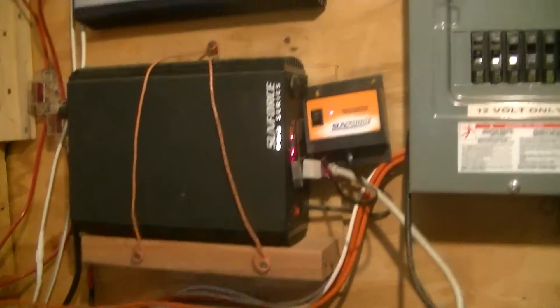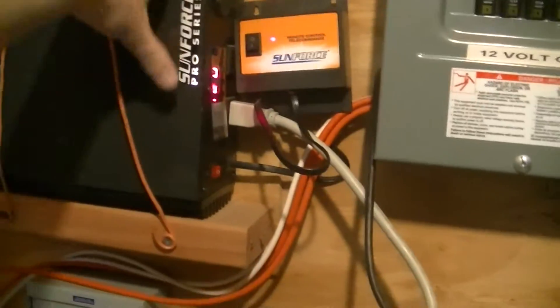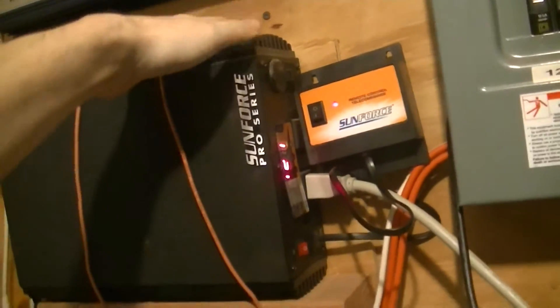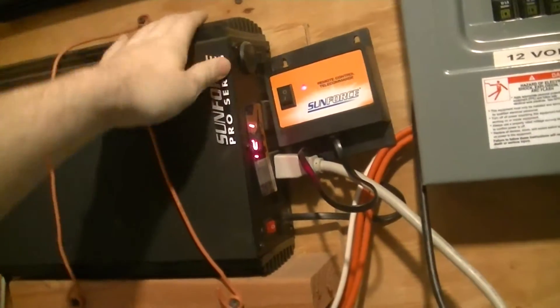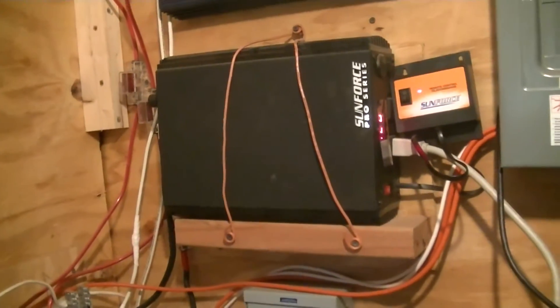First solar farm video in a couple of years. This is just an experiment with trying to cut down on the noise conducted along the output supply by this Sunforce Pro Series Peerstein Inverter — rather noisy.